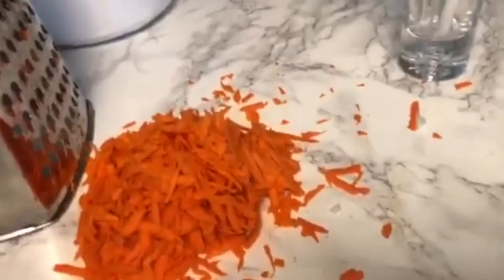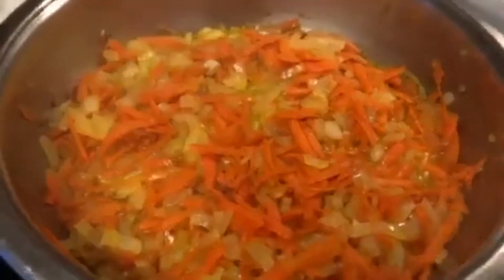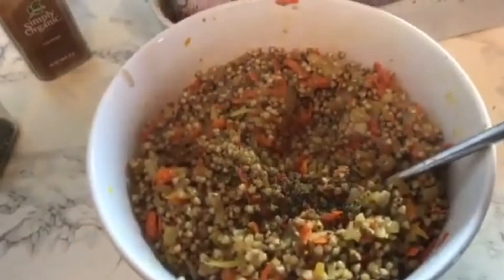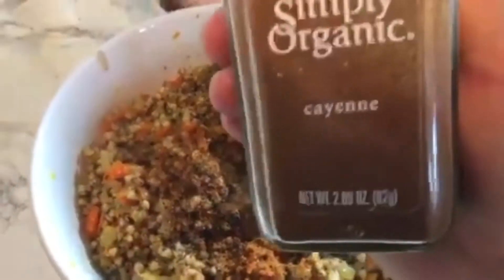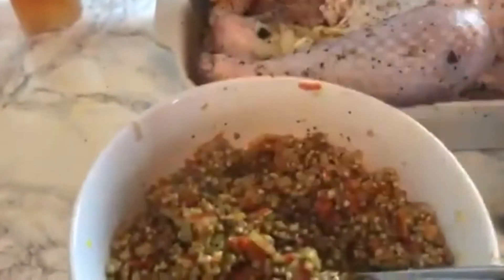Here are the carrots and onion softening. The water is boiling so I'm gonna add the buckwheat. The onion and carrots look great — sautéed nicely. The stuffing is ready. I'm gonna add about one tablespoon freshly ground black pepper and a pinch of cayenne — it's spicy, so if your family doesn't like spicy just don't add it. Now we're gonna stuff the turkey.